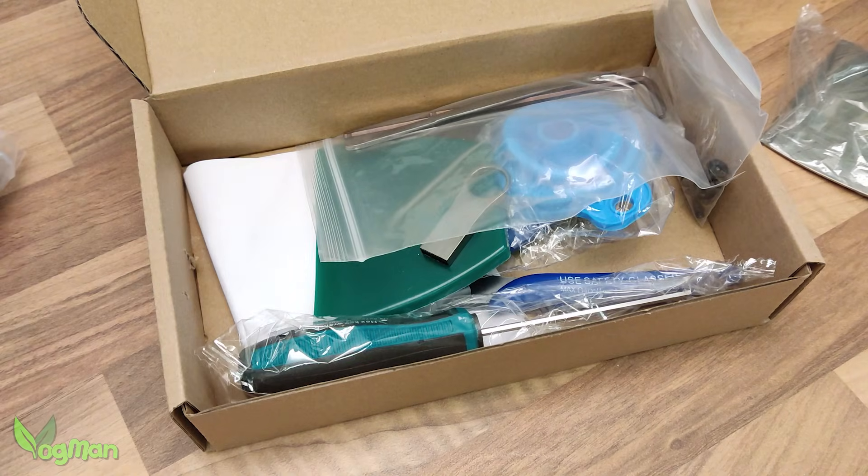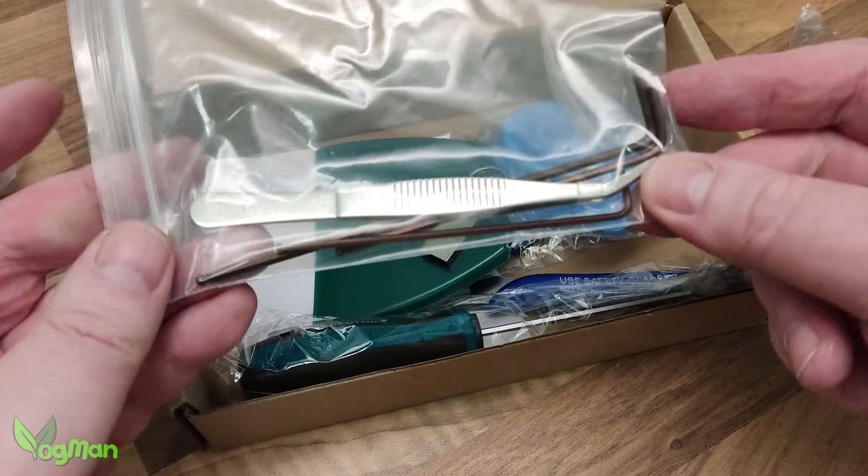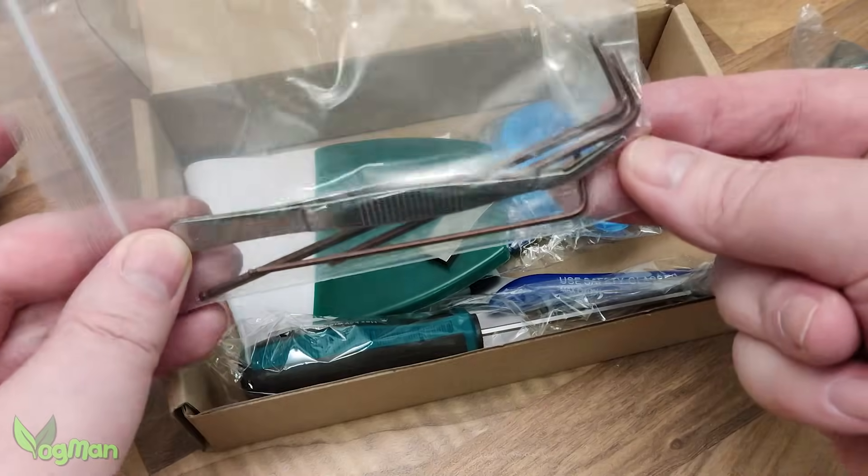No one seems to do sundries like Uniformation these days. You get the usual gloves and filters, but Uniformation also throw in tweezers, clippers and my all-time favourite mixing tool.